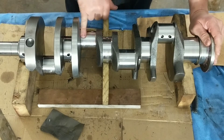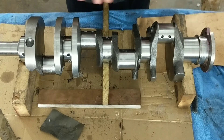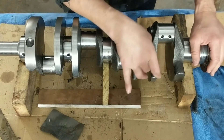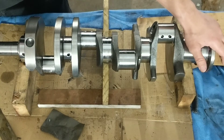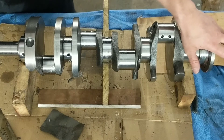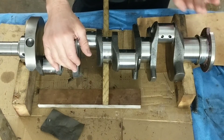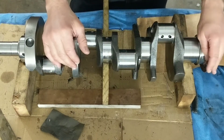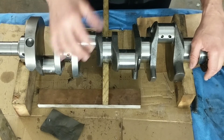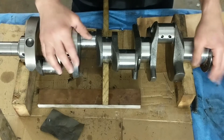This crank — the journals are actually just a tad big. They all mic'd the same, but they're just a tad big. I'm talking it came out to like two ten-thousandths too big on each one, from the specs in the actual shop manual.